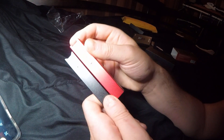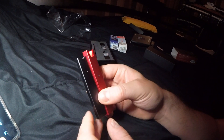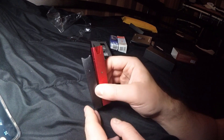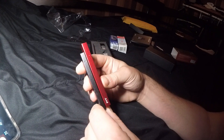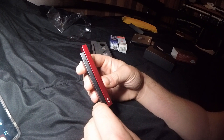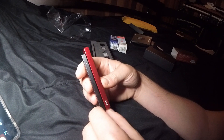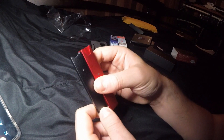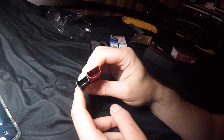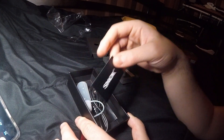Alright, so we got a comparison right here — it's the Smok Fit versus the vape we shall not talk about. Side view: the Fit is a little bit thicker, actually a lot thicker — super chunky. The top is way fat compared to the other one.